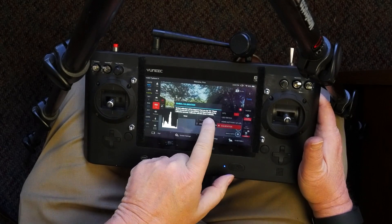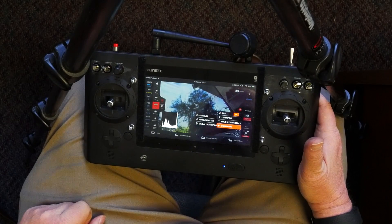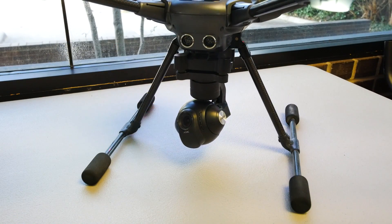A warning message appears — go ahead and hit OK. The gimbal calibration will run for the next two minutes. You'll see the camera rotating around during the calibration. When finished, the gimbal will stop moving. This is your only sign that the calibration is complete.